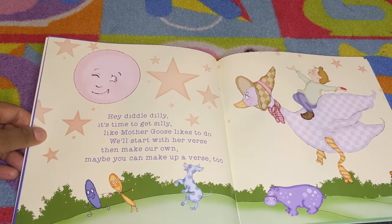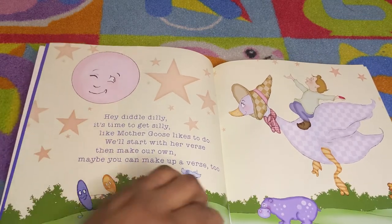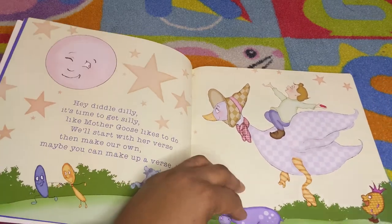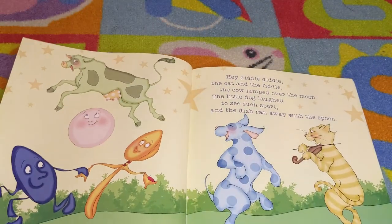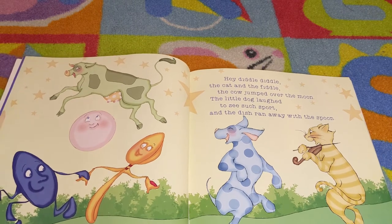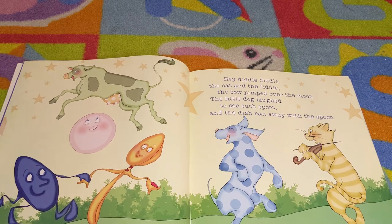Hey diddy diddy, it's time to get silly like Mother Goose likes to do. We'll start with her voice then make up our own — maybe you can make a verse too! Hey diddle diddle, the cat and the fiddle, the cow jumped over the moon. The little dog laughed to see such sport, and the dish ran away with the spoon.